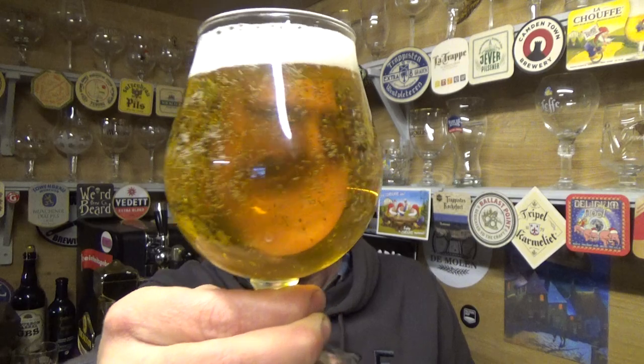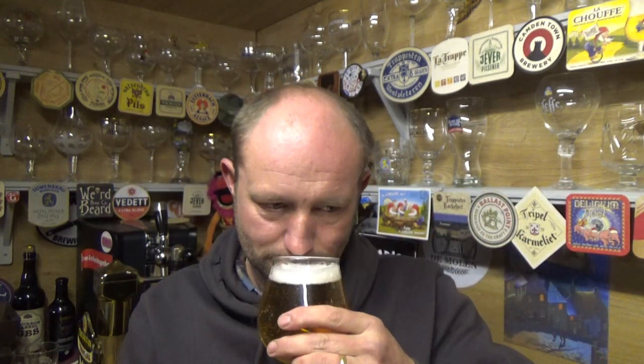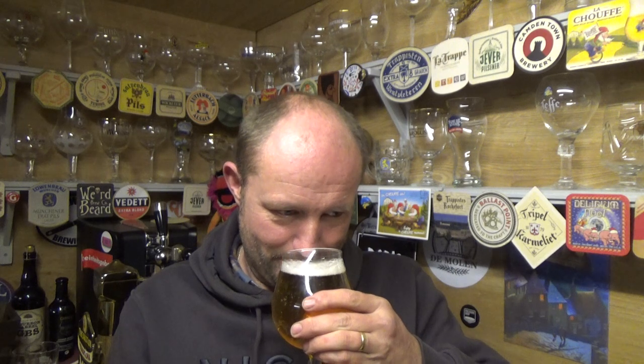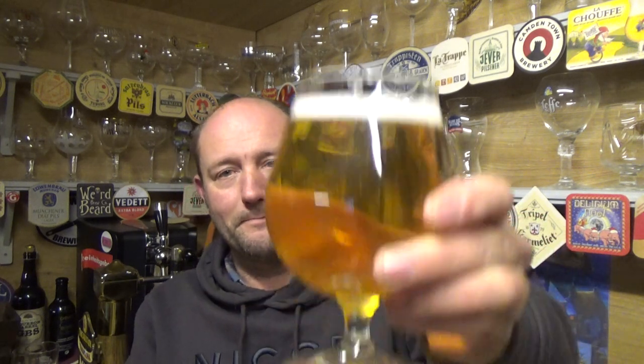A lovely clear filtered straw-looking ale, slow carbonation, a finger of head right on top — quite nice. And yeah, lemon, lemon, lemon all the way. A sweet, juicy sort of lemon aroma. Let's dive in — cheers!